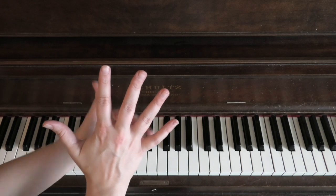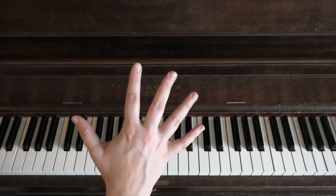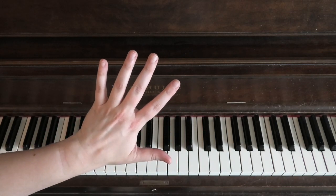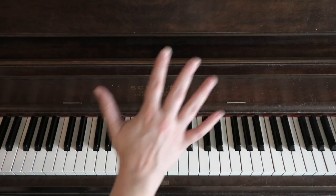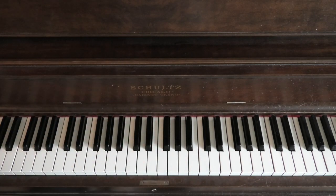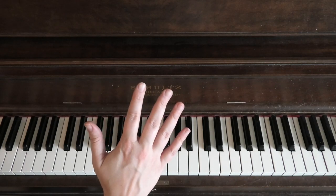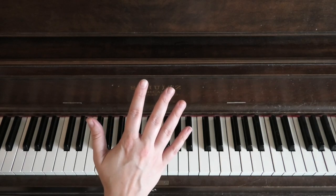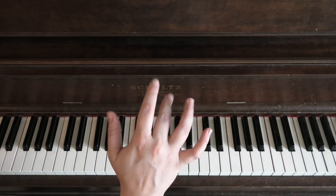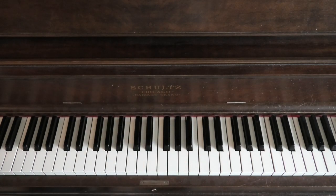I'm going to demonstrate everything with my right hand, but if you're left-handed and prefer to play with your left hand, just know that whenever I talk about moving my thumb up and down, you'd be thinking about your pinky. I'd actually recommend giving the right hand a shot even if you're left-handed, because you'll end up using both eventually. Being able to play five-tone scales with your five fingers is very useful — it sounds like pretty much every choir warm-up known to man.